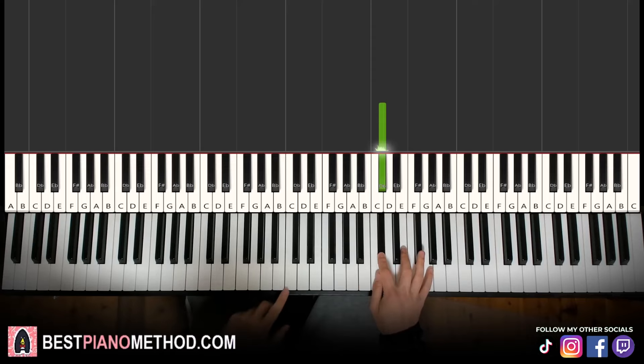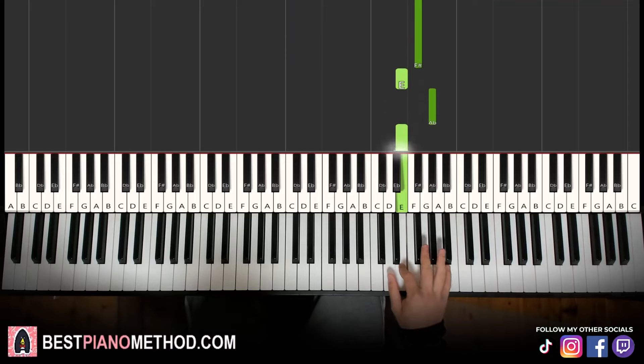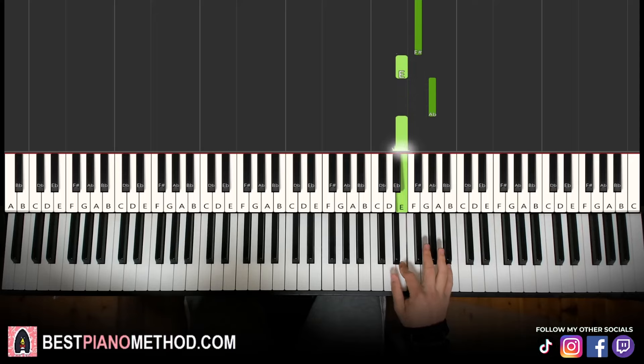First part, right hand starting on the C sharp up here. Middle C is here — go up an octave, C sharp is just above that. So we have C sharp, E, F sharp, E, G sharp, E. That's it for the first part for the right hand. Let's learn it again: C sharp, E, F sharp, E, G sharp, E. That's it for the right hand.